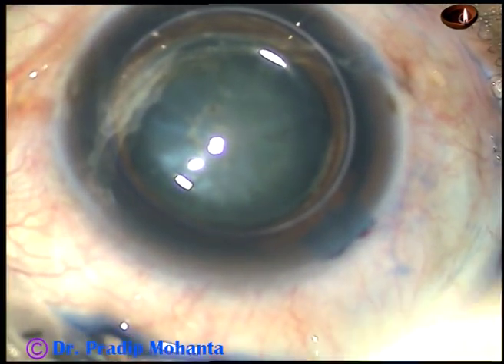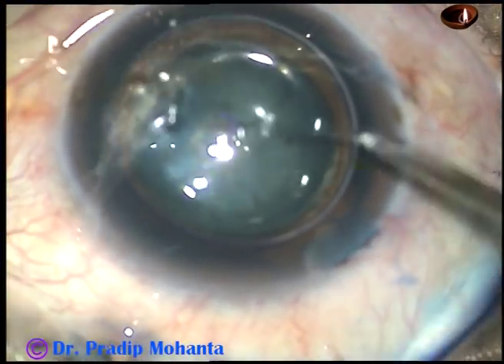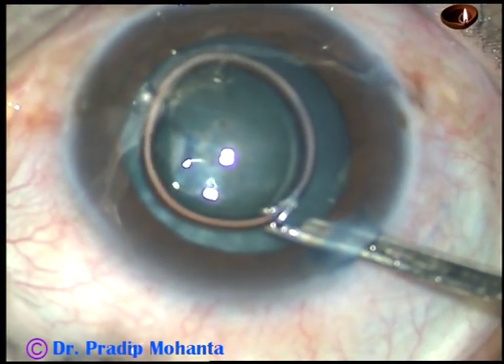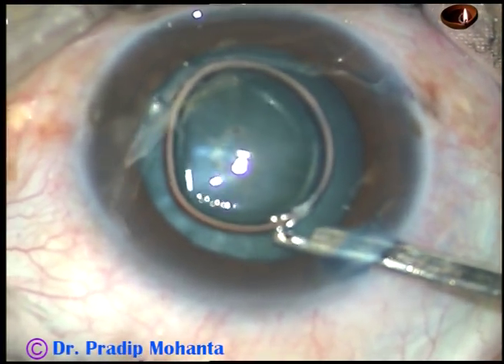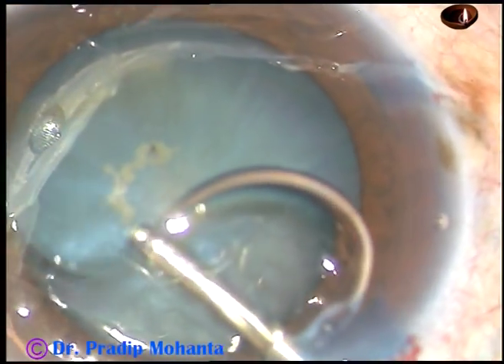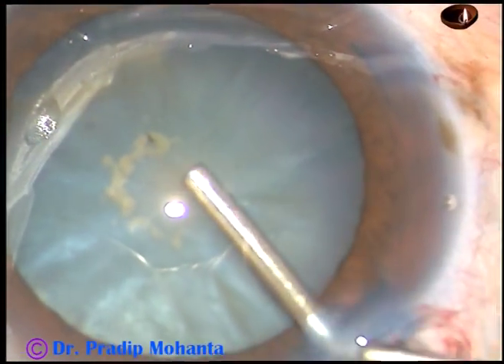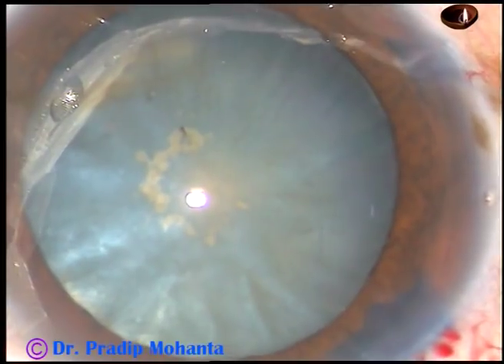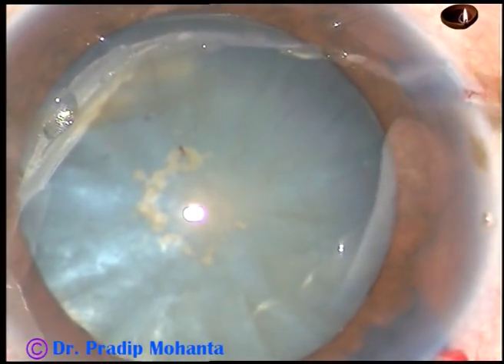This is a bit of adrenaline. Now the dye is washed out. The anterior chamber is filled with HPMC, and now is the time to do capsulorhexis.